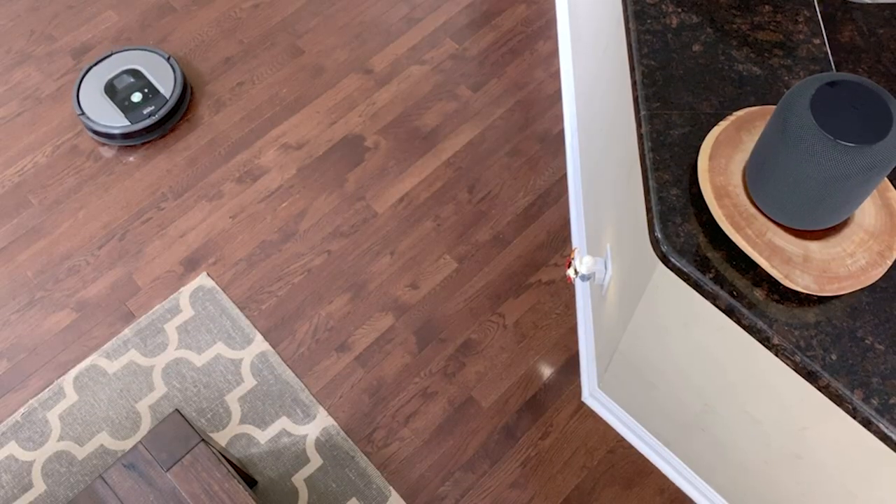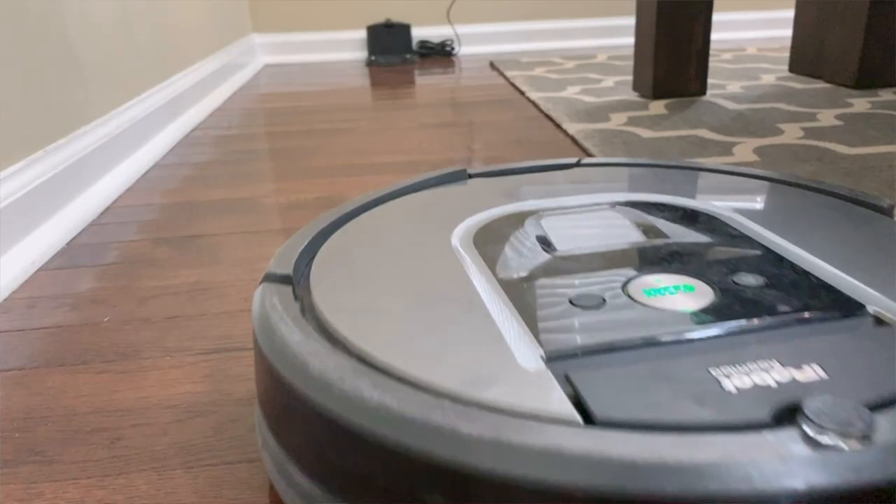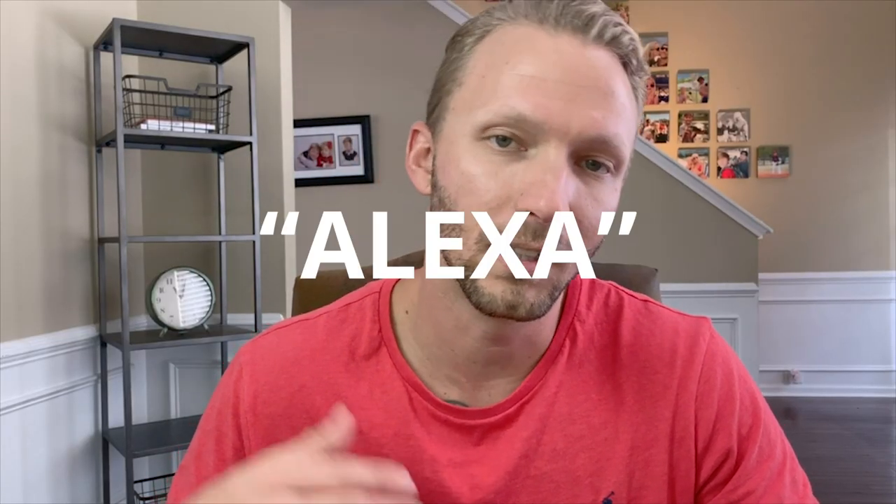I have a Roomba vacuum that I love. We've got hardwood floors down here. We've had this thing for quite a while and I used to have it set up with Alexa — I could just say 'Alexa, start the Roomba' and it would start. But I have since retired all of my Amazon Alexa devices — that's a story for a different day. Because of that, I don't have that functionality anymore.